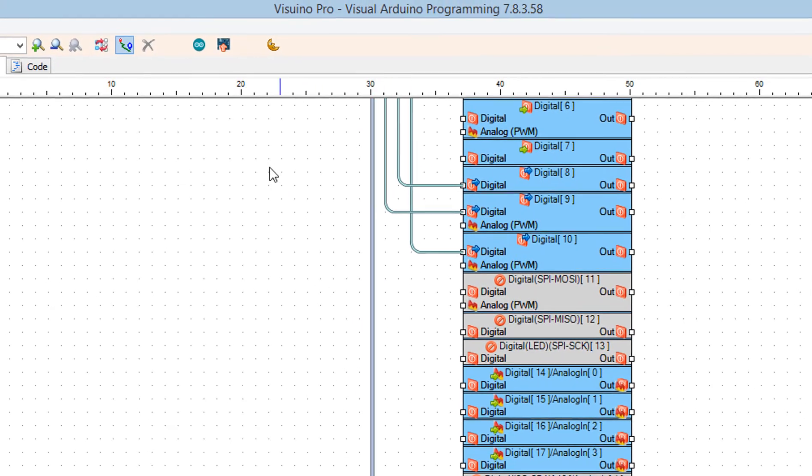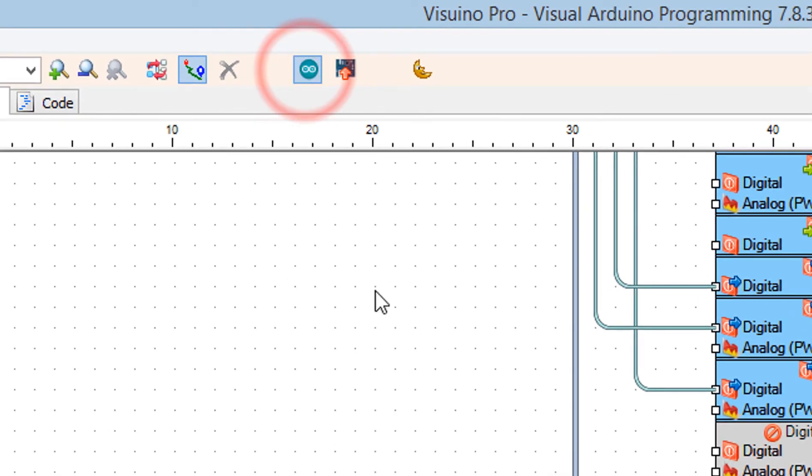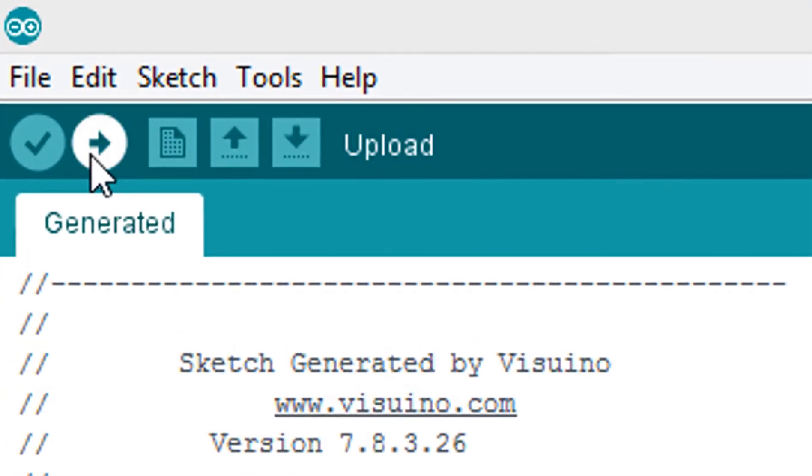Click on the Send to Arduino button. In Arduino IDE, make sure you have selected the correct board and port, then click the Upload button.